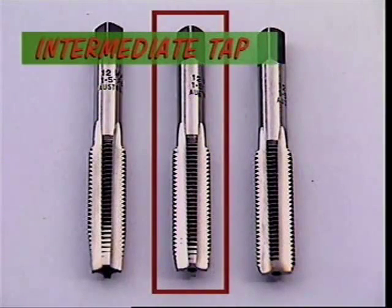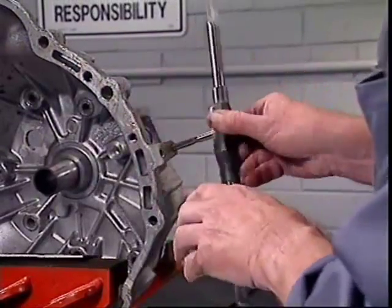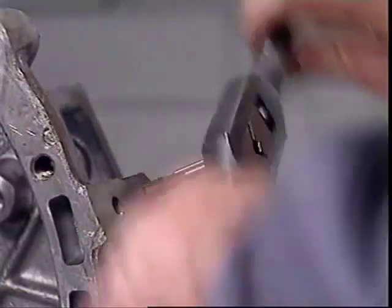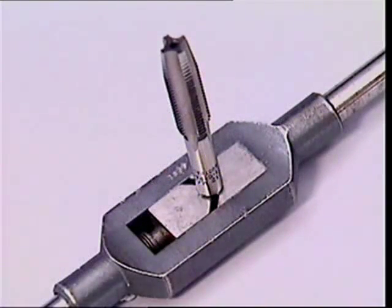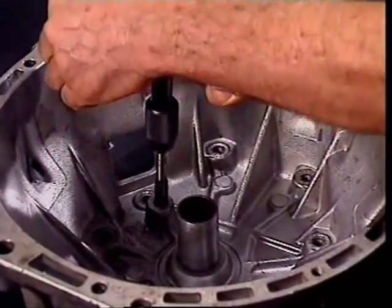This is an intermediate tap and a bottoming tap. To tap a thread into a blind hole — one which doesn't come out the other side — an intermediate tap is used first, then a bottoming tap to take the thread right to the bottom. This tap wrench has a right-angle jaw that matches the squared end which all taps have. To cut a thread in an awkward space, a T-shaped tap wrench is very convenient, but harder to turn and to guide accurately.